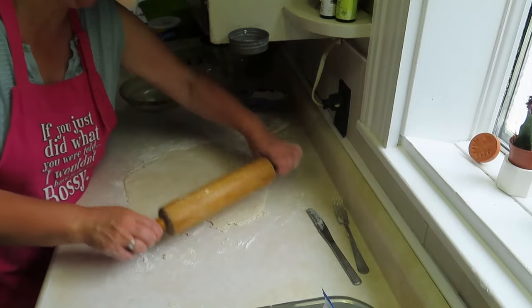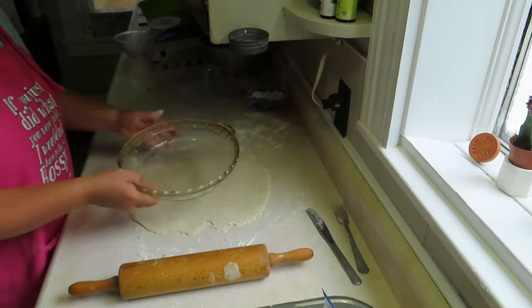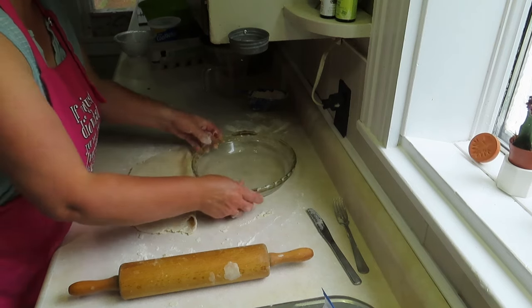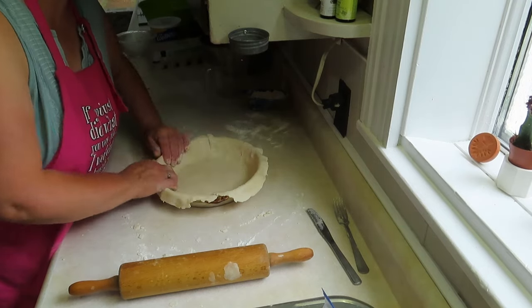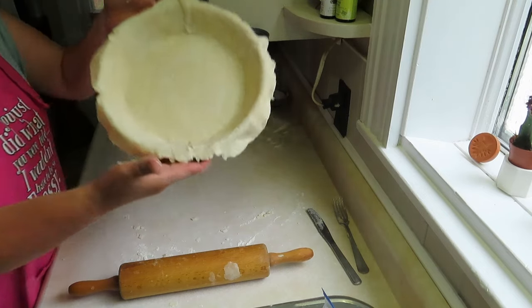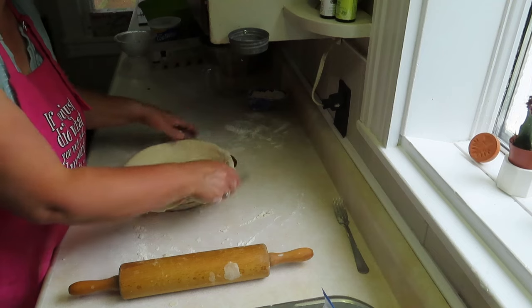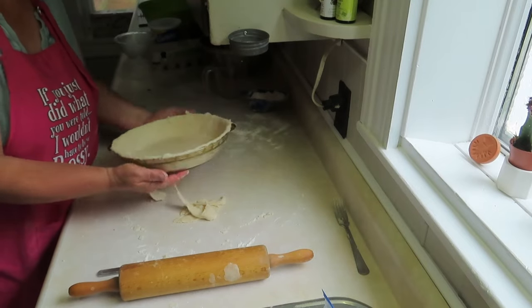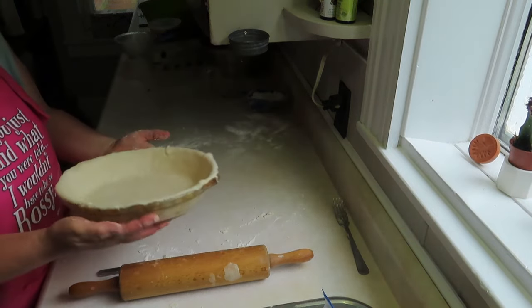Making pies is kind of like art — you just have to practice till you get it. Usually people don't mind that you practice on them. This pie plate isn't as deep; I'm not as happy but it will be fine. Again about two inches around the edge, fold it in half, place it in, and cut the edges around. Looks good.